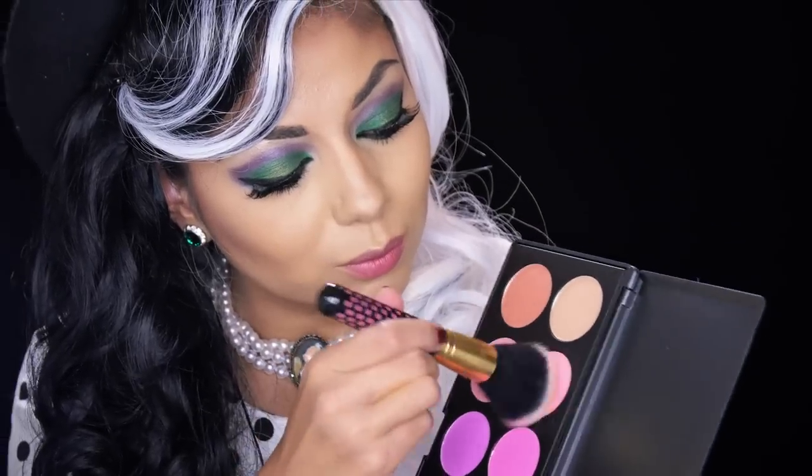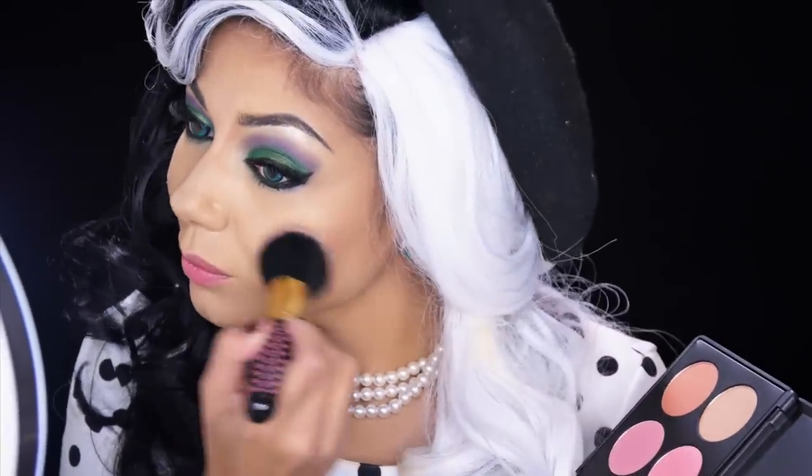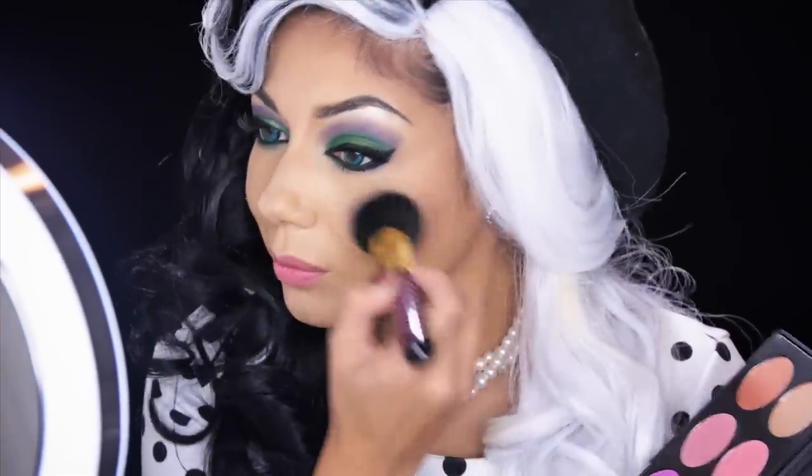Next, I'm going to be taking some pink blush from BH Cosmetics' Glamorous Blush Palette and apply it to the apples of my cheeks, working my way upwards towards the hairline.